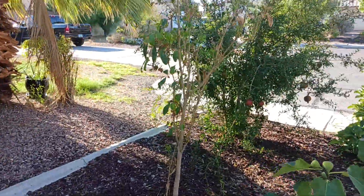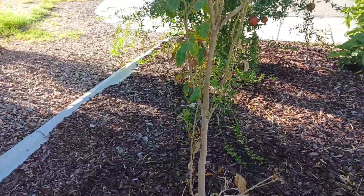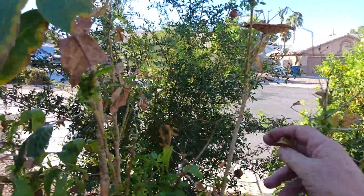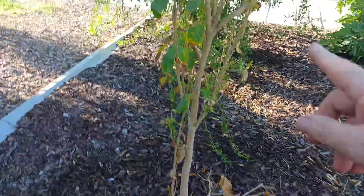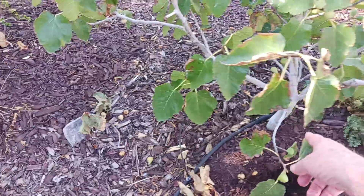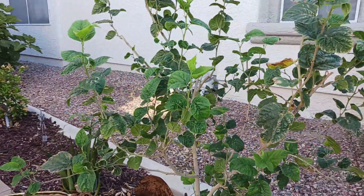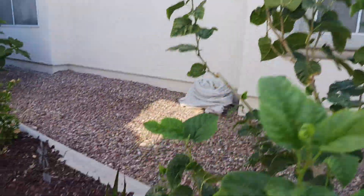White sapote — it has survived in ground for five years. It's alive and going to be fine, but it has too much southern and western exposure. This lady needs to live in a different place. There's a moringa seedling that popped up while we were gone — I had a moringa tree here for five years. The Aussie mulberry is in pretty well perfect shape.